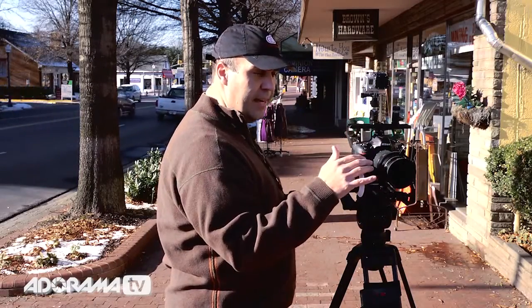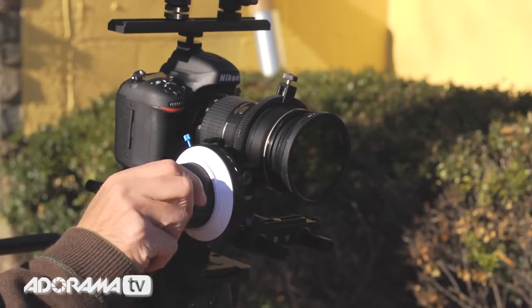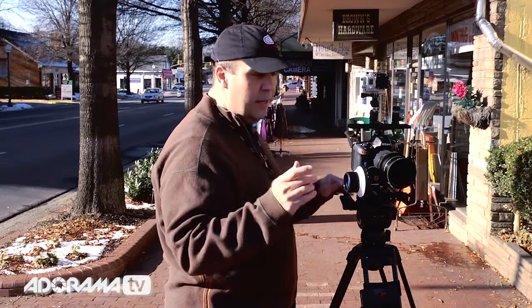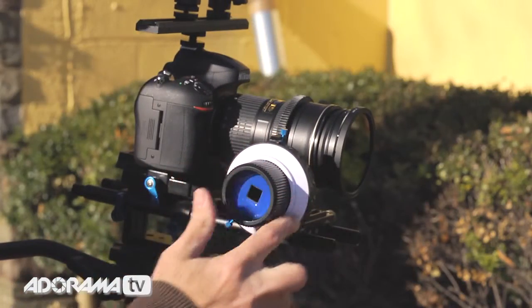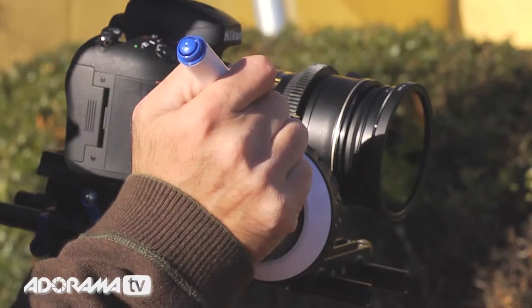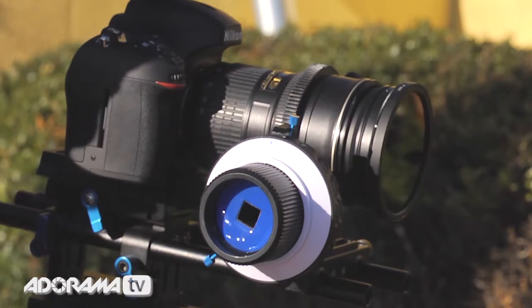Everything's connected, and a couple of straightforward things here. We have two pins to make it easier to know where the focus should stop, but I don't know where those points are yet, so I'm going to need to rehearse with my subject. Additionally, on the side here we have a nice dry erase ring, and sometimes I want more than two marks. The good news is, with a dry erase marker, you could actually put a small tick mark to indicate where that focus is going to fall.